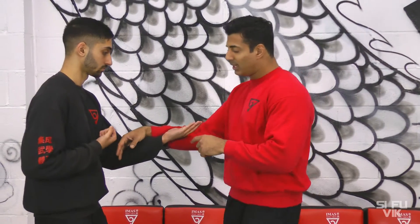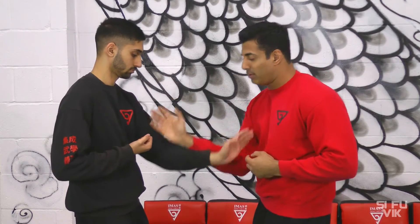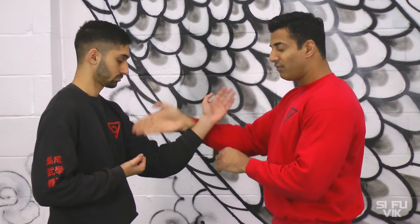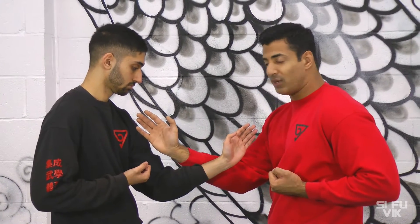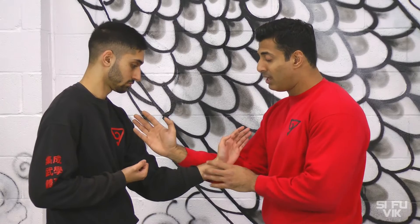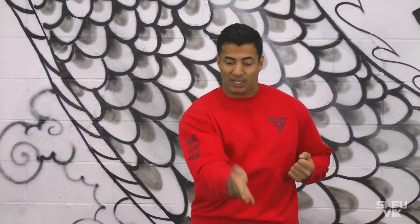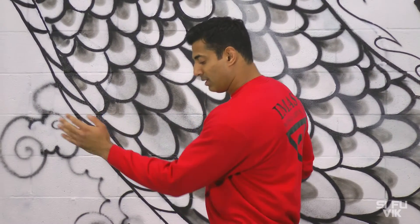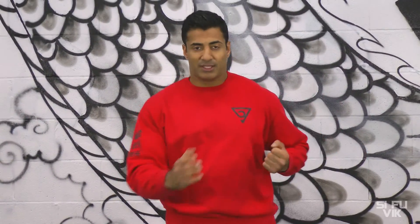For instance, in the Dan Chi, when he gives you the palm, I can Jum Sa here — it's not with the hand, it's really the elbow and body power, as opposed to trying to karate chop him down. That's not very strong; he's still going to be able to palm through. So when you do the Jum Sa, you don't need the hand — it's the elbow that does the job for sinking. Sink the elbow and use my body as well.